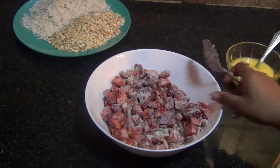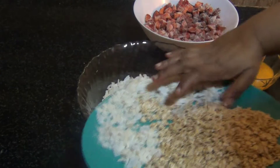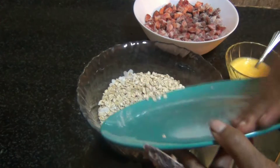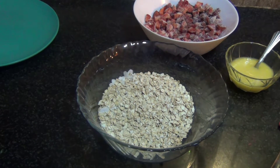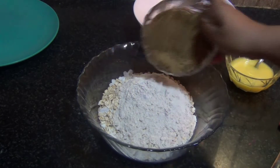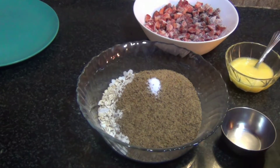Into a bowl I'm going to add in our poha and oats. To that I'm going to add in the whole wheat flour, the jaggery, and salt. I'm going to give this a good mix.